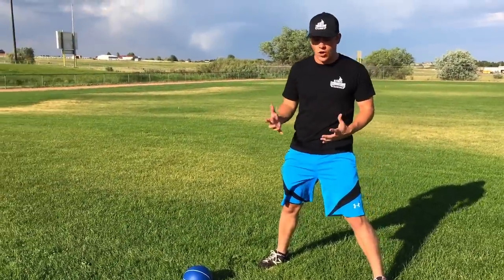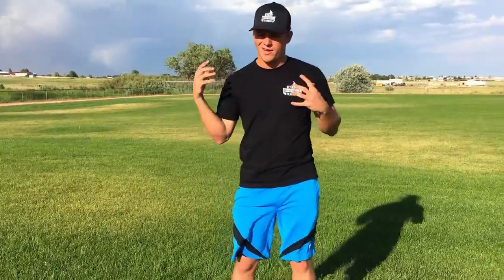Whenever we do any rotational movement, our abs and obliques are really getting used. Something I always struggled with as a younger player in the gym was thinking that squats would boost my power, but I really wished I had something more baseball-specific — a rotational movement similar to what you do in the batter's box or on the mound.